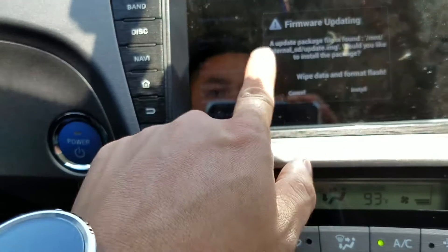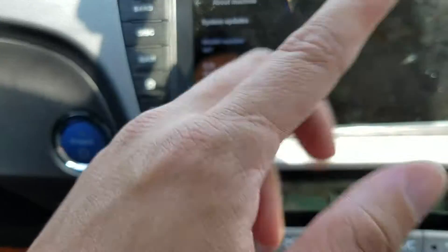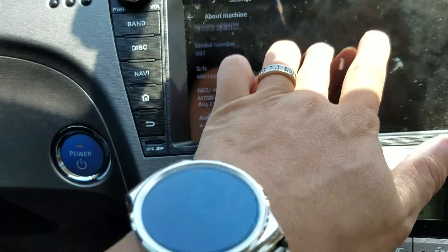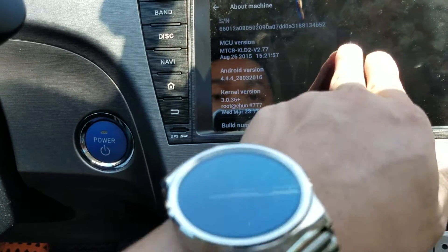Select that from there. They come out with updates every month — I will put a link in the description where you can download the firmware. This is the latest firmware for June 22nd.